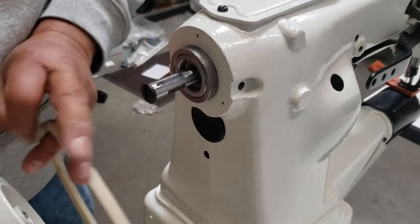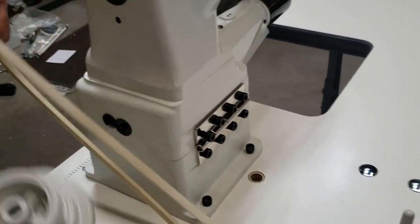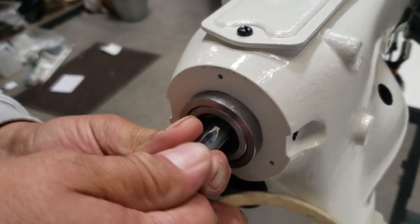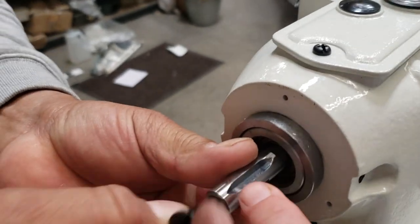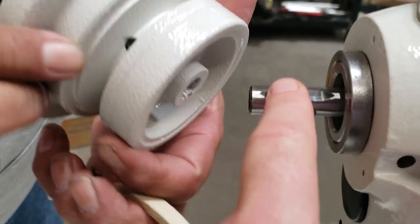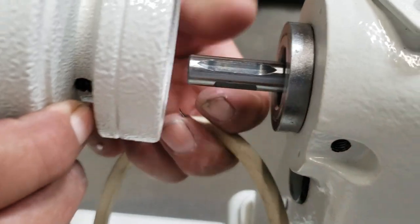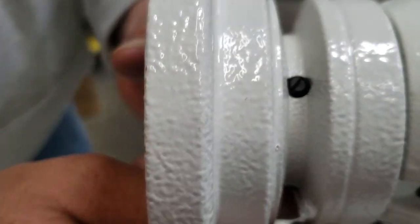The next step is to put on the hand wheel. The way you do it, you have to take this out — there's a screw, you open up the screw and you see there is a slit right here, a notch right here. You're going to make sure that when you put this in, there is a screw right there, and you put the screw right there.